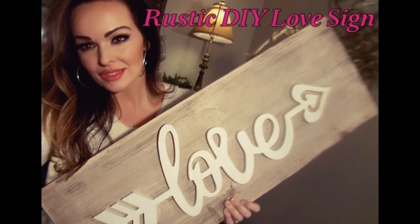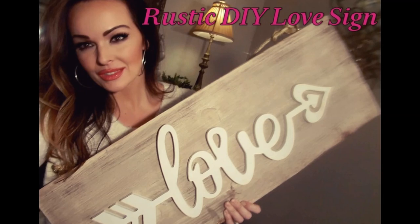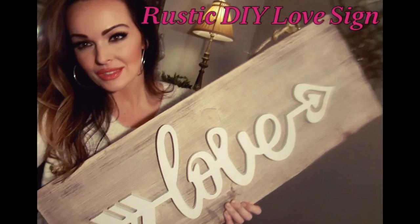Hi and welcome back to my channel. Today we will be making this beautiful rustic DIY love sign, perfect for Valentine's Day. Stick around and I'll show you how to make it.